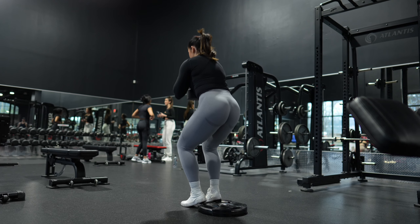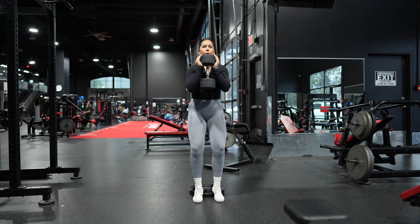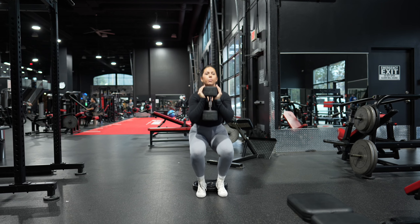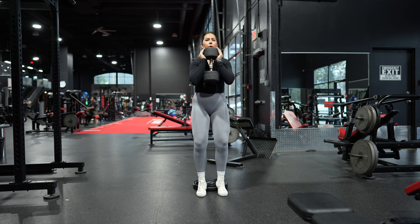Keep your chest up and your shoulders back. Aim to lower yourself until your thighs are at least parallel with the ground, or as low as your flexibility allows. Exhale as you squeeze your glutes, push through your heels to straighten your legs and return to the starting position.